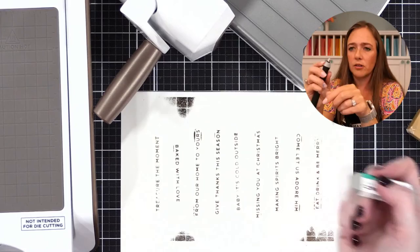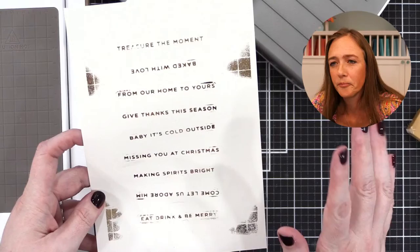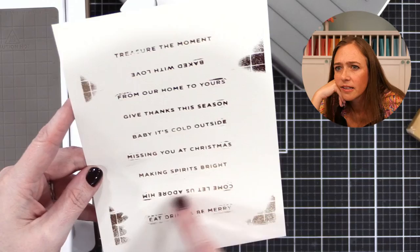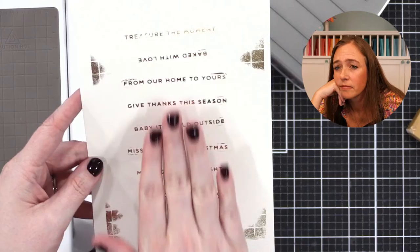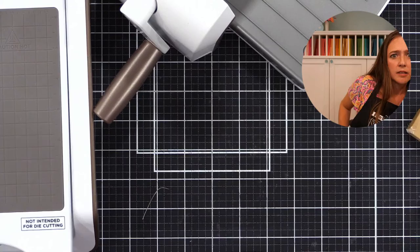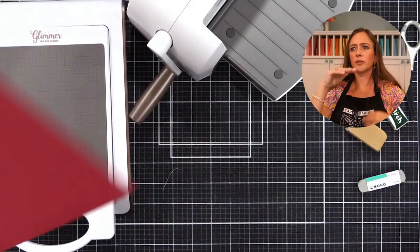It looks like the foil transferred pretty well. I think having the sentiments turned vertically will help. Let's try one of the more solid plates. I have a really pretty one from Spellbinders — I want to put it on this red cardstock because it's a holiday one. Keep in mind colored cardstocks are usually a little bit more textured. I find that two foils foil better than any others — the holographic or iridescent silver, and the holographic gold. They seem to foil better than all the others.